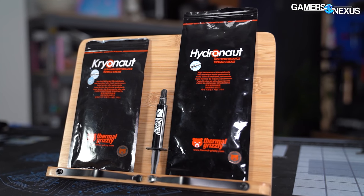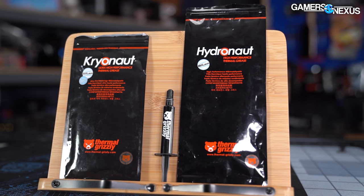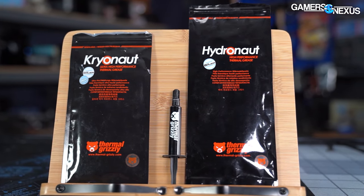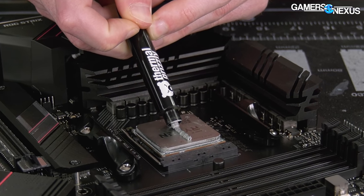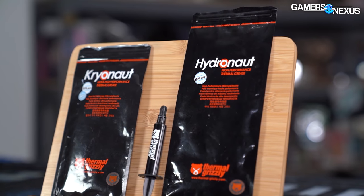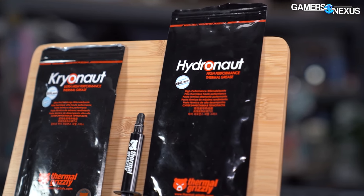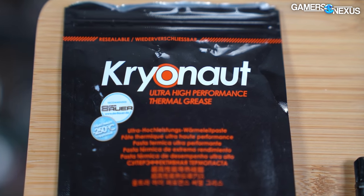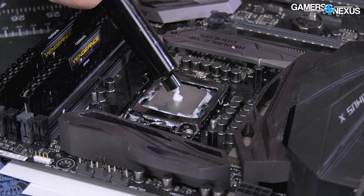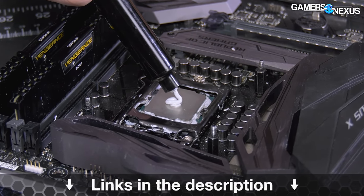This video is brought to you by Thermal Grizzly. Thermal Grizzly's Hydronaut and Cryonaut thermal pastes are high performing thermal interfaces for use on CPUs and GPUs. You can bring an old card back to peak performance by repasting it and doing preventative maintenance. Hydronaut is ideal for water cooling and air cooling for new and old cards alike. Cryonaut paste is one of the top performing pastes for extreme overclocking and has been used in several world record scoring machines. Learn more at the link in the description below.